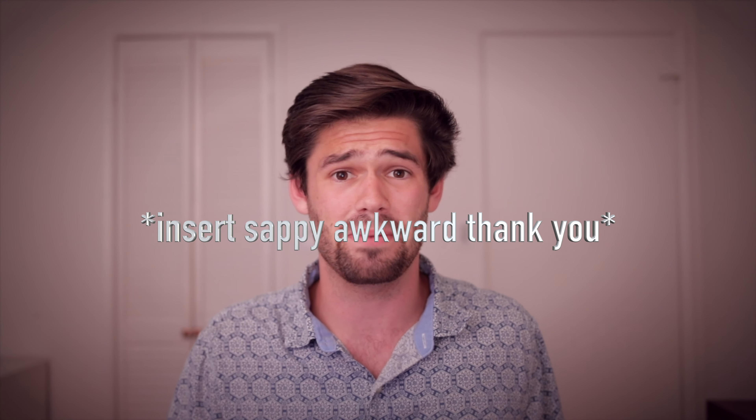Alright, so first off I just want to say thank you to everybody who subscribed. Honestly, it's kind of helped me build this kind of community thing. It's really cool that people are getting a lot out of my videos. I really enjoy making them, so it's always nice.